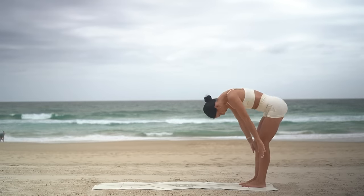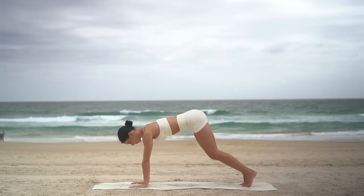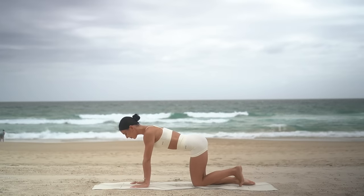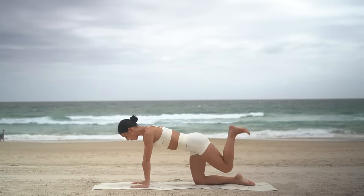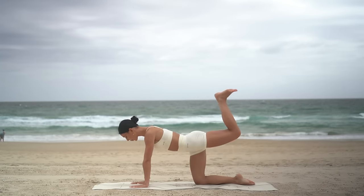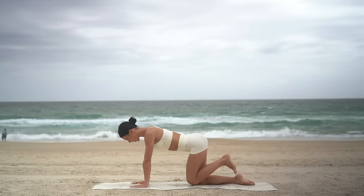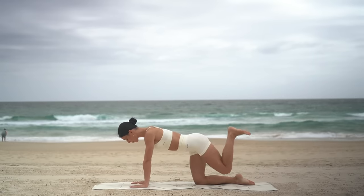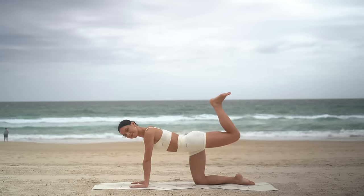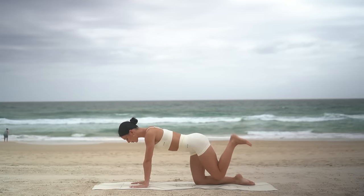Let's move into our glute section of class. So flex your left foot and really draw your navel in. Exhale, press your foot up. Inhale, lower. Exhale, press back. Inhale, lower. Six more like this, really squeezing the base of your left glute as you press your foot up to the sky. Three more — make sure that you're drawing your navel in. Two and one.